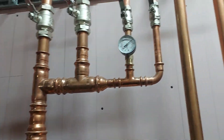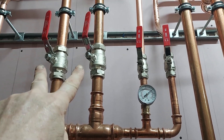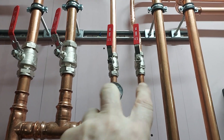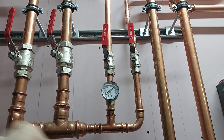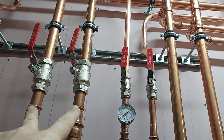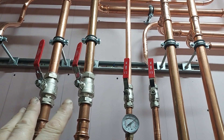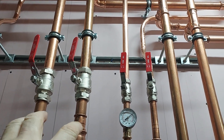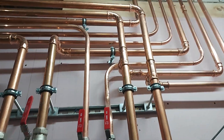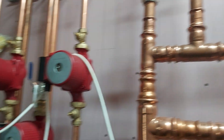We have a distribution branch — two 35mm supplies going off to the bathrooms: three bathrooms on one branch, two on the other. These are serving the basins. Because there's so much water in the system, it takes around two to three minutes to cycle. When the bronze pumps come on there's a long wait for hot water — acceptable for showers, but not for basins. So for the basins, there's about a minute to circulate water through the 22mm pipes.